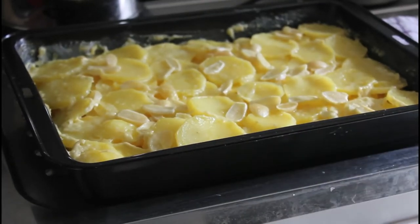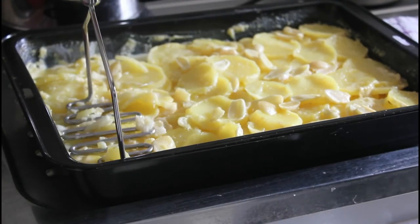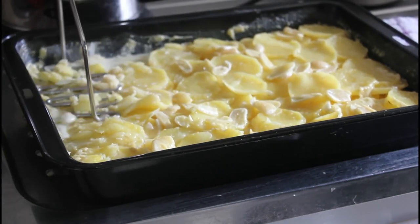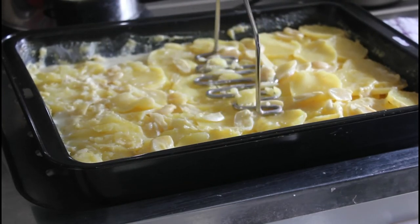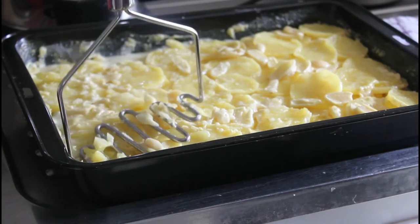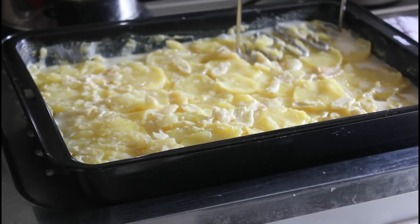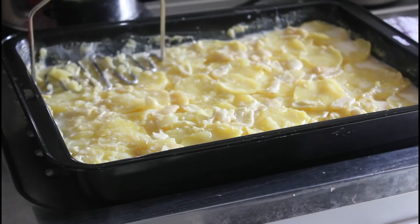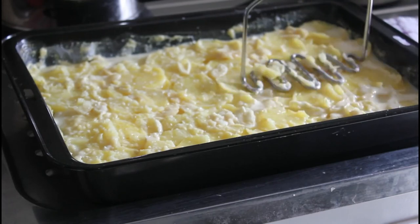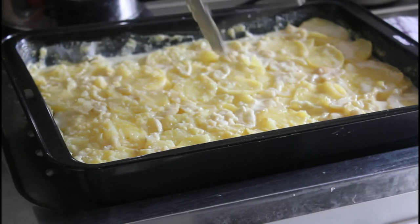It's been in about an hour now. You can push it down with a potato masher and just compress it like that. Once it's compressed, pop it back into the oven for another half hour at about 180 degrees. The effect of compressing it down like this means that once it cools a little bit after the second cooking, you can cut it up into sort of potato cakes.